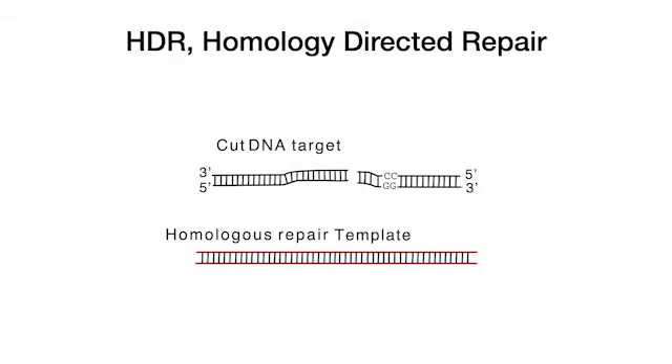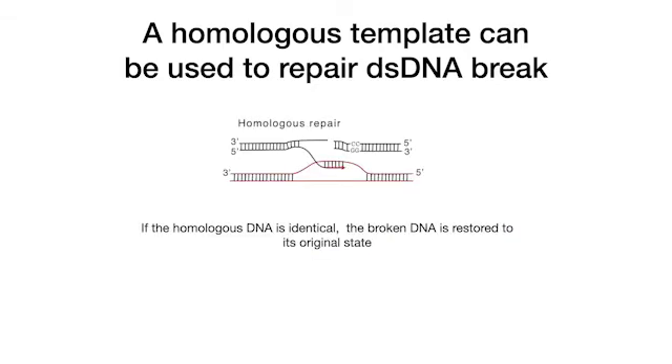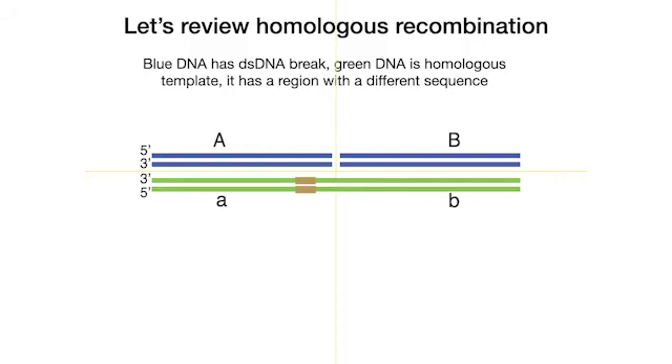HDR is precise but needs the homologous repair template. If the homologous DNA is identical, the broken DNA is restored to its original state — a segment of the template has been copied to the broken DNA molecule. What if the template contains a segment of different DNA? To understand what happens and its outcome, let's review homologous recombination.